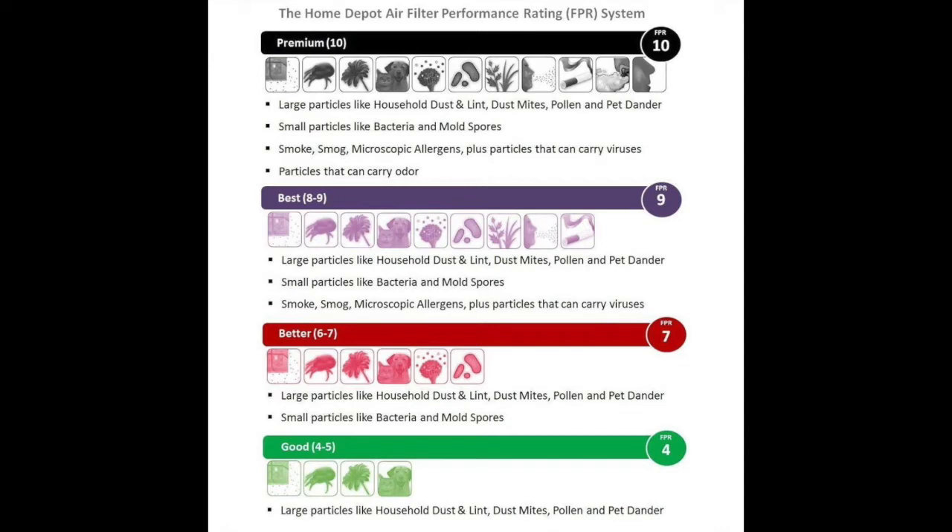FPR 7 can protect from large particles and small particles like bacteria. FPR 4 protects well from large particles, but not as well for bacteria and mold spores.